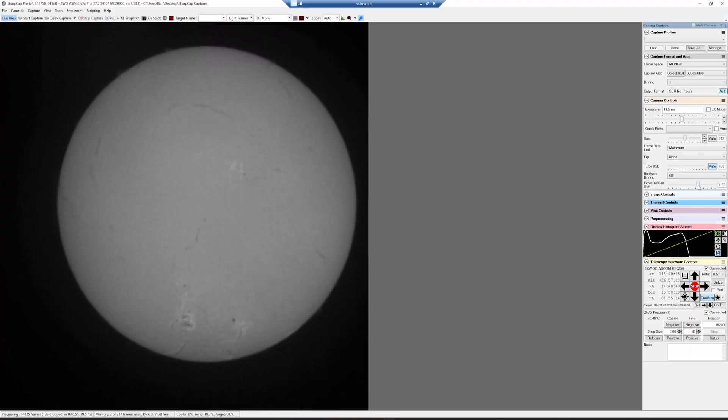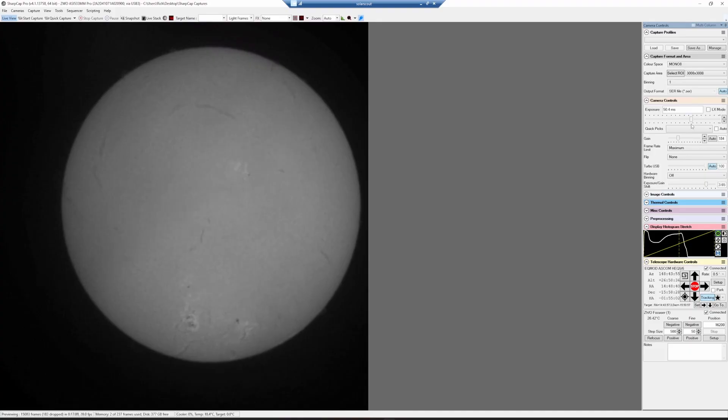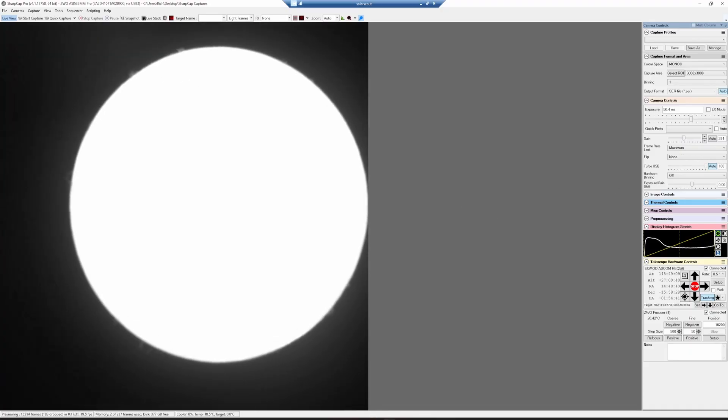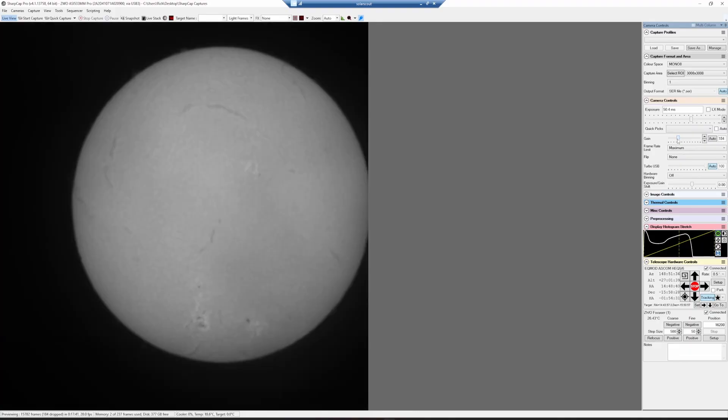If you haven't done solar imaging through a solar scope like this, it's pretty cool. I've got some clouds coming in but you can see all the surface detail and prominences around the edge. I'm bringing up the gain so you can see them starting to appear. I'm going to get this dialed in and in focus, wait for these thin clouds to pass, and I'll show you the resulting image.